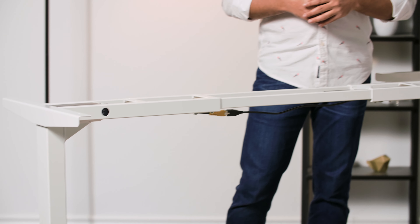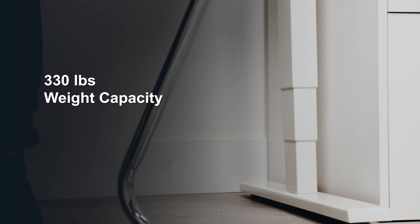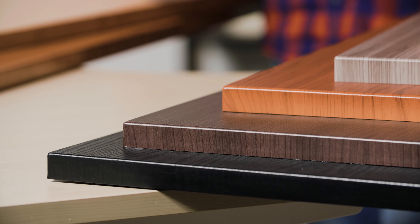The triple motor system and the adjustable three-stage legs allow for quick, smooth movement with soft start and stop for no jerking or shaking. This stability is further guaranteed with its weight capacity of 330 pounds. You can throw almost any tabletop at this along with a few accessories of your choice.